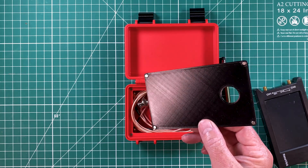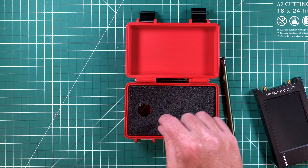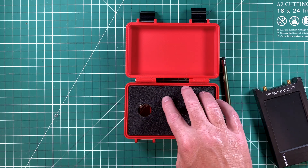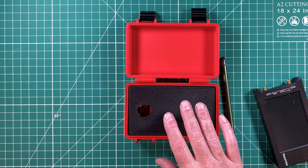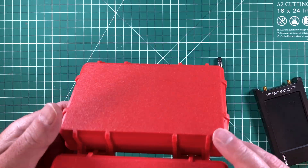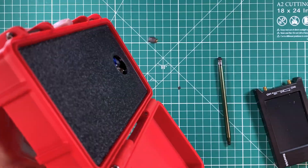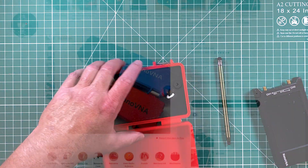The cover goes over the storage compartment and it's got four magnets, one in each corner — neodymium magnets — and they are a nice tight fit. They do a pretty good job of holding everything in. Obviously if you shake it too hard something might fall out.